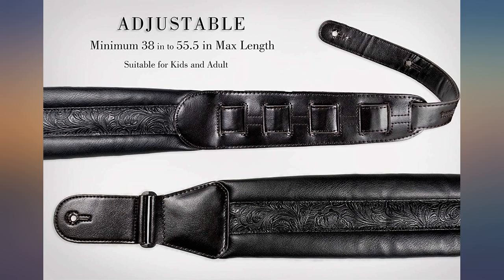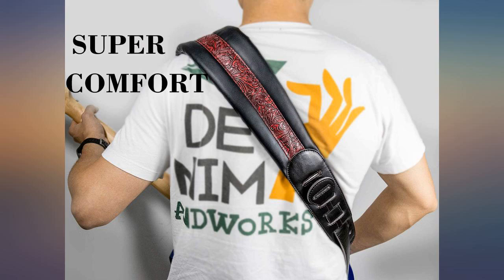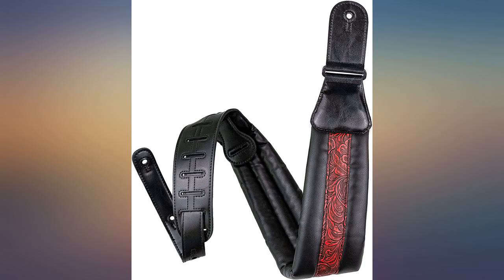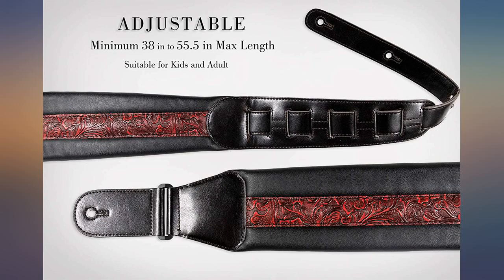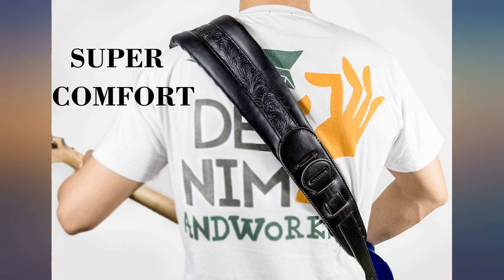This comes with rubber washers you have to force on after the strap has been installed on the strap pegs. Yeah, great idea — it probably works fine. But get some strap locks if you're worried about losing an instrument falling due to worn strap holes.